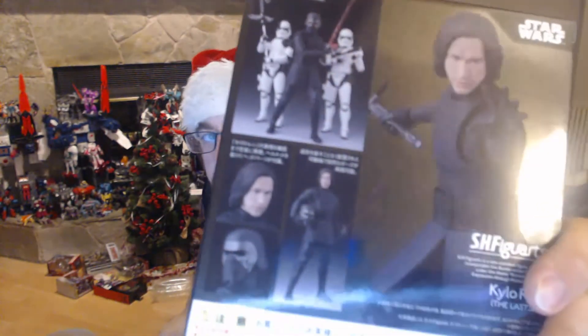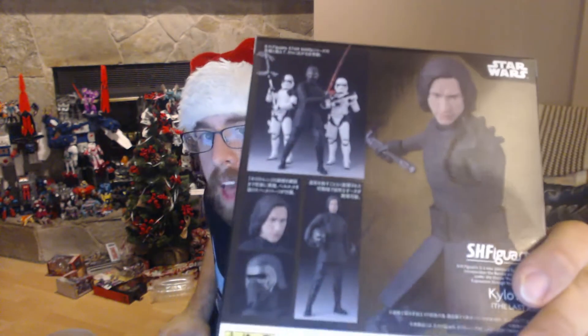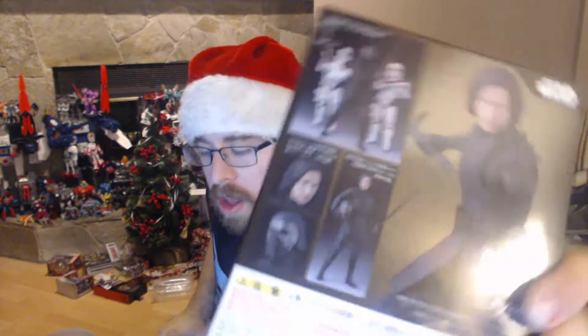Kylo Ren, who, quite honestly, is pretty awesome having seen the latest movie now. I was not a huge fan of him after The Force Awakens. The best material for Kylo Ren was, quite honestly, in the Saturday Night Live sketch that they did for The Force Awakens.